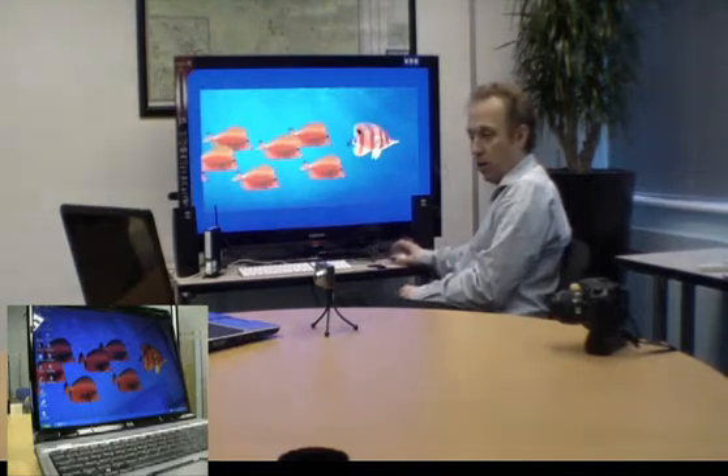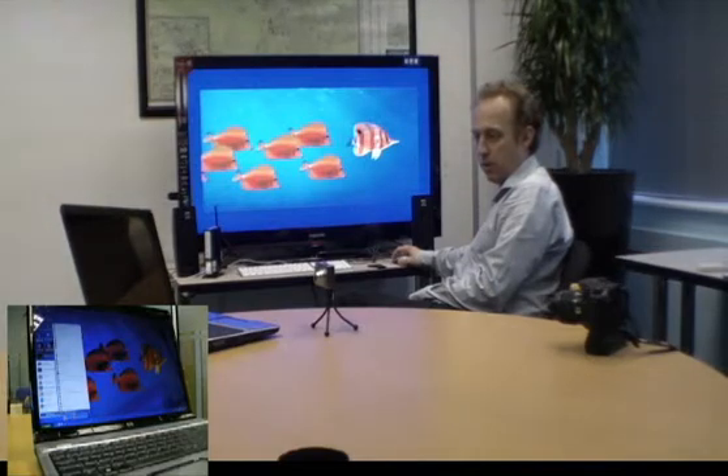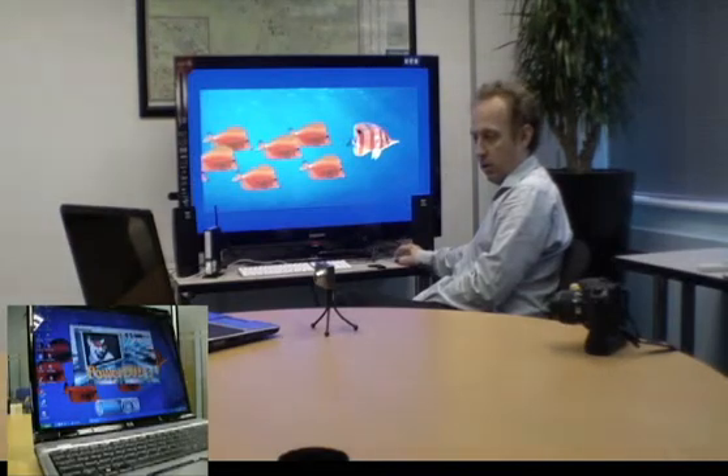So if I close this down, I'll go in on the main computer and access PowerDVD to play back my DVDs. And I'll move it over to the main computer so that you can actually see it on the larger monitor.